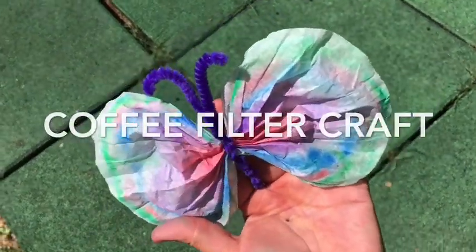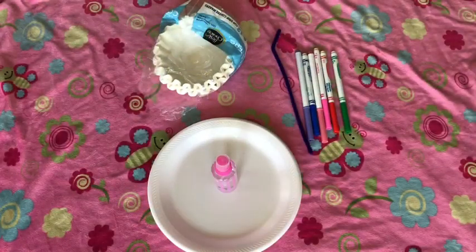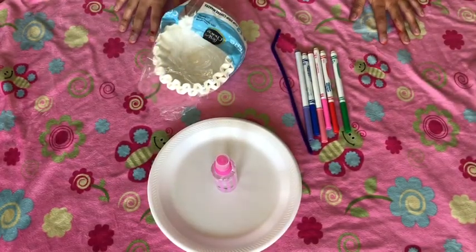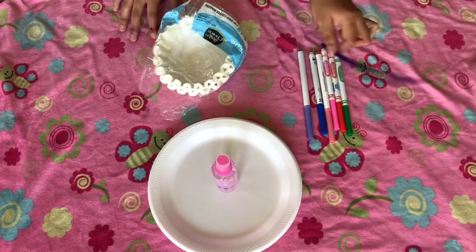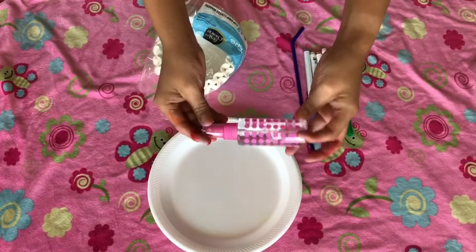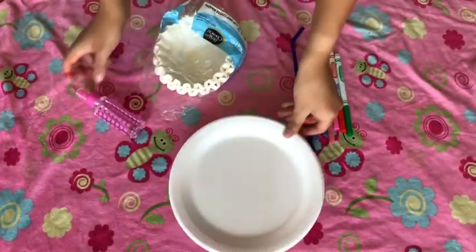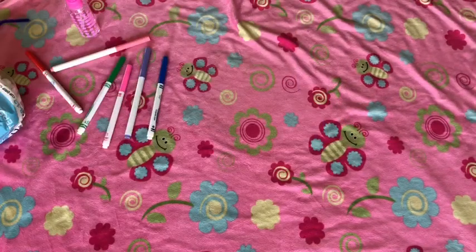Hey guys, today we are making a coffee filter craft. Here are the supplies you will need: markers of your choice, a pipe cleaner, a spray bottle that has water in it, paper plates, and coffee filters. So first step...